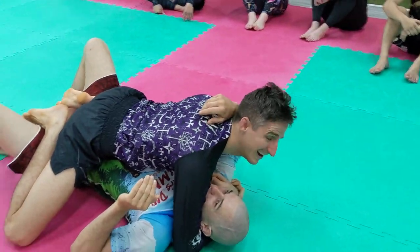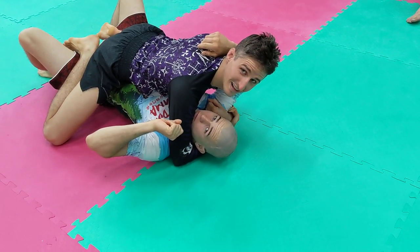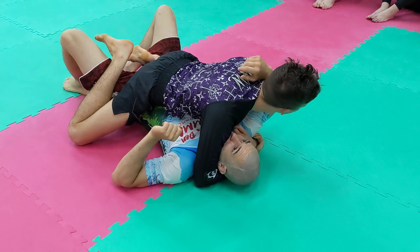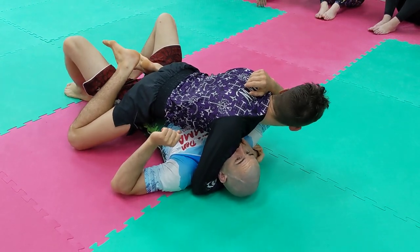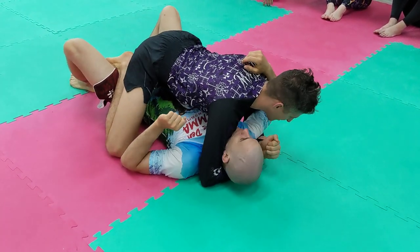Is that because your legs are kind of like a V? How many points is this in a tournament? Four. Your knees are touching the mat. Some referees disagree — I've gotten this in many tournaments and no points. This is vegan mount. Looks like mount, does not taste like mount. Vegan mount is two feet in.